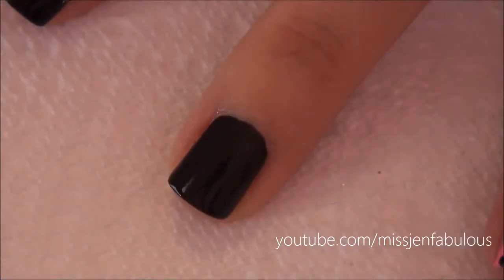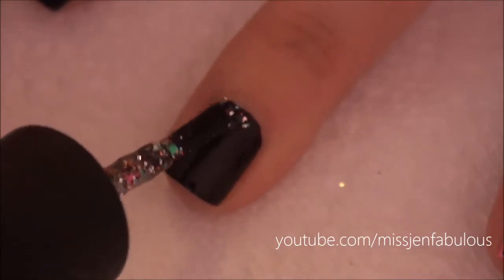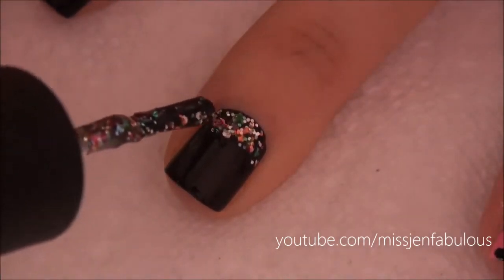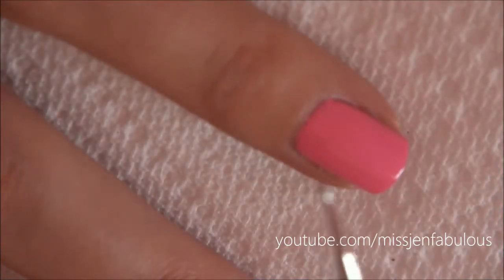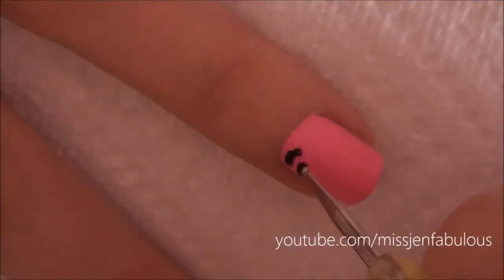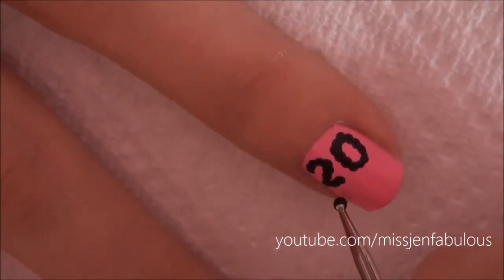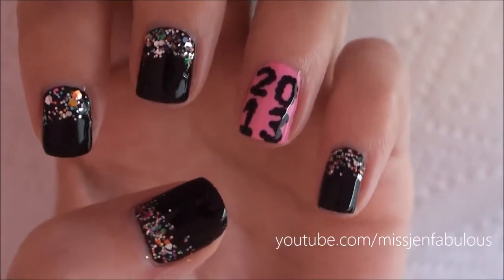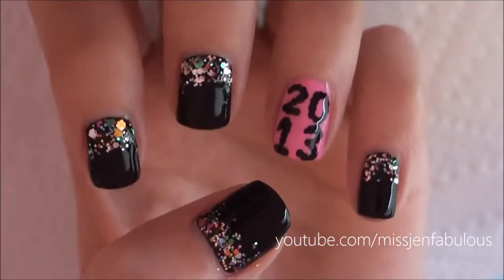For manicure number two we're going to start by painting all of our nails black and adding a colorful glitter just to the cuticle area. This is going to look like confetti or fireworks — it's very New Year's Eve-esque. You just want to load up the glitter towards your cuticle area and then pull a little bit from the sides up. For the accent nail I just painted it hot pink, then I'm going to take a dotting tool dipped in some black polish and write the year that it's turning. Here is the finished manicure — super cute, easy to do, very festive for New Year's Eve.